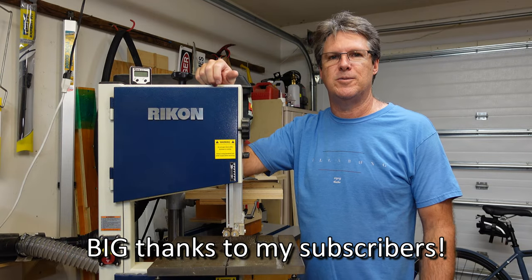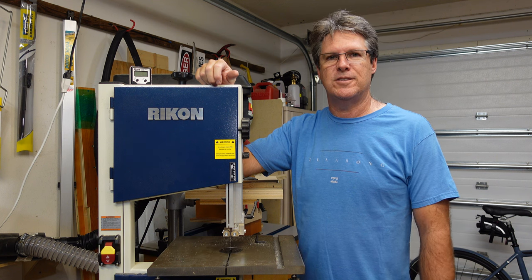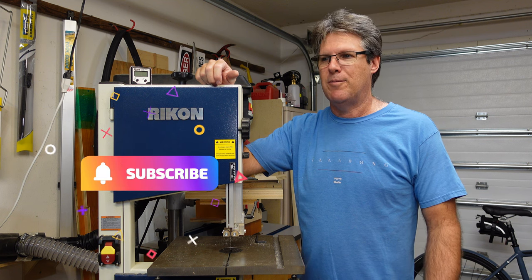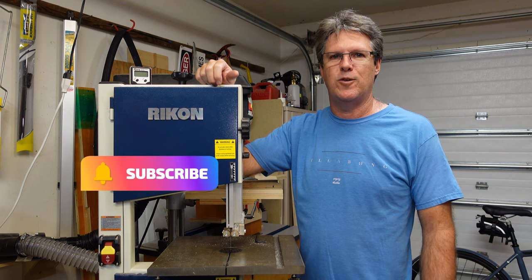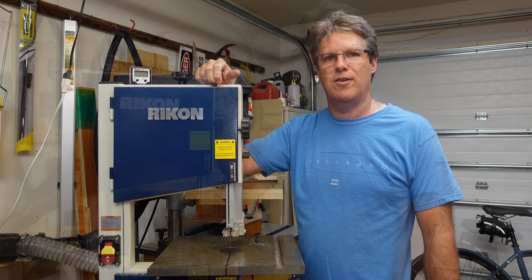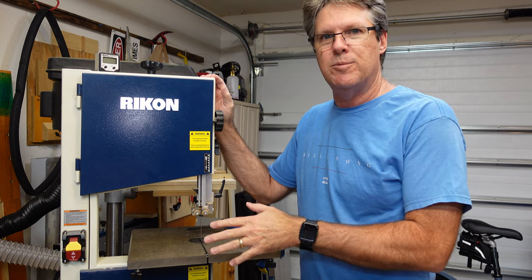Before we get started today I'd like to thank everybody who watches and subscribes to my channel. I just hit 1,000 subscribers and I'm very happy about it, so I'm going to keep making videos and hopefully get even more. Thanks again and back to the video. The first thing we want to do is obviously unplug the machine so there's no risk of anything turning.